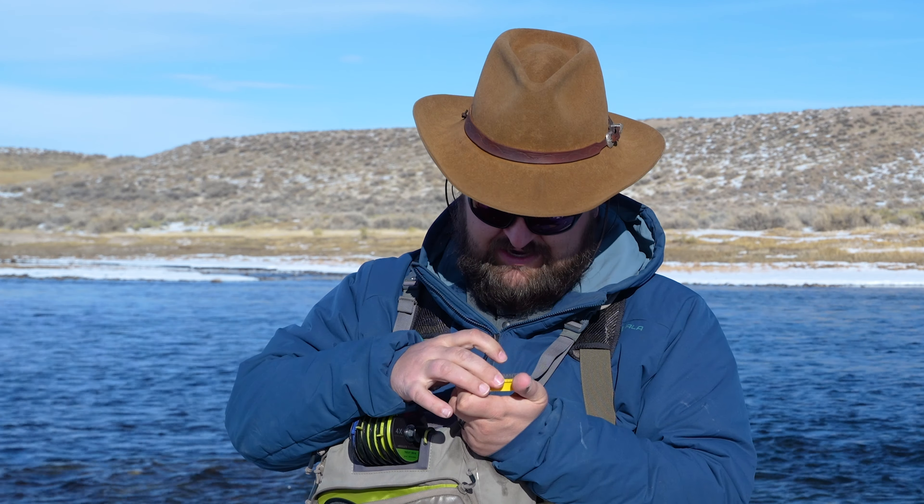I'm going to put one tiny split shot on to start, just because I know this run we're fishing. I also just realized my leader is super short, so somebody gets to tie a new leader while somebody else is out fishing. Hey, can I have an indicator?